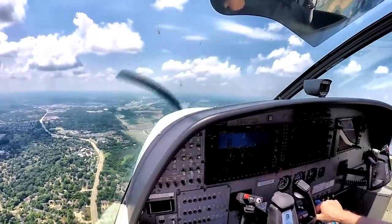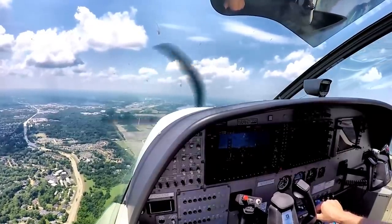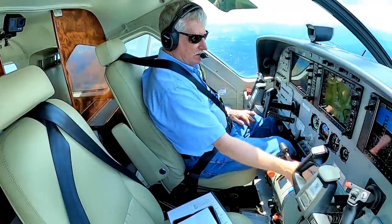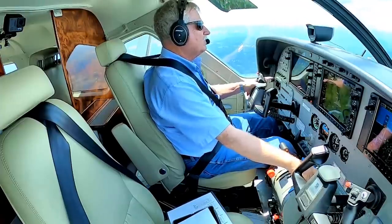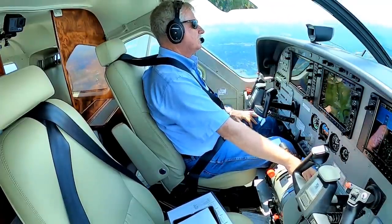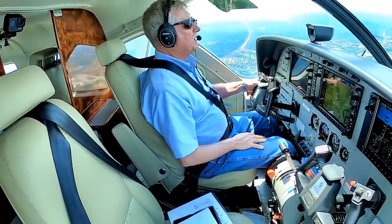62 Zulu, turn right, stay parking. 62 Zulu, turn right on Alpha 6, go to yellow ramp. Yellow ramp via Alpha. 1 Quebec, where are you parking? North side for 1 Quebec. Do you want the north runway? No, I'll stick with 26L unless there's somebody behind me faster. No, you're fine, 1 Quebec, runway 26L, cleared to land.